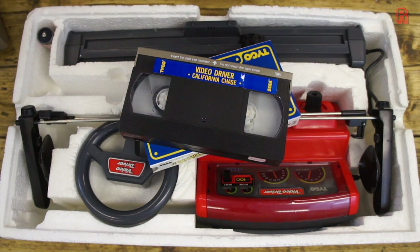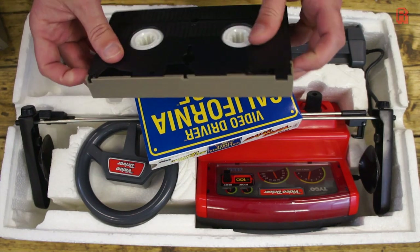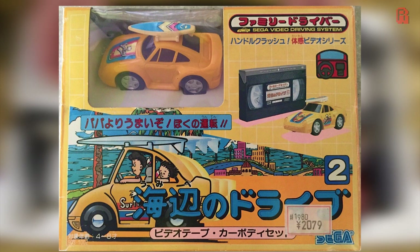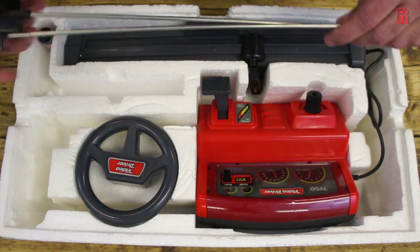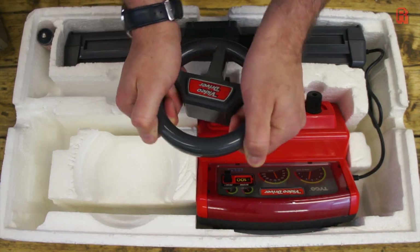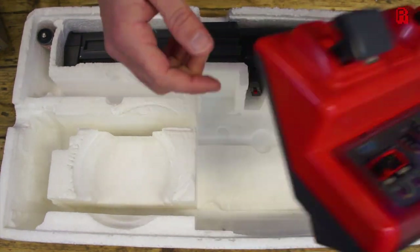California Chase is the included game tape in this UK version. Other titles include Road Race and Police Pursuit, also bundled in some regions. And in Japan you could buy an additional tape and car, complete with surfboard. Pretty neat. We also find some kind of framework with suction pads, a steering wheel — essential for that real driving excitement experience — and the meat of the setup, the base and sensor bar.